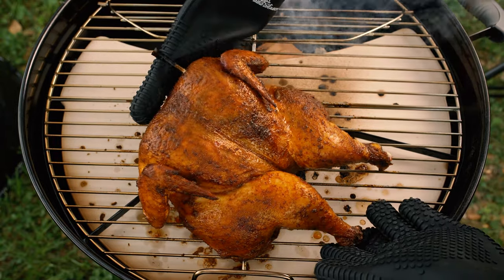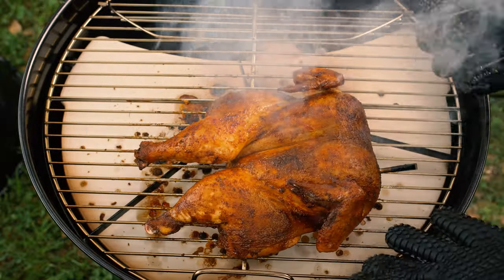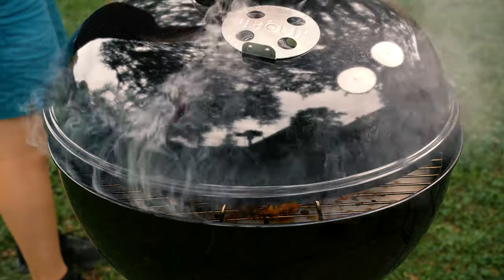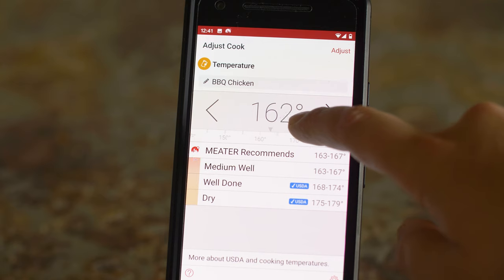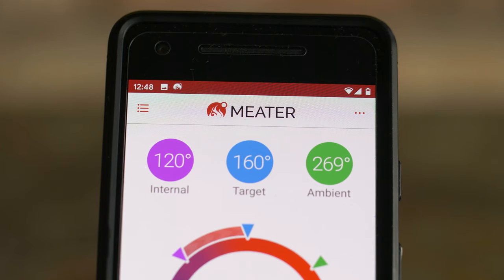We're a little under halfway through the cook, so I'll rotate the chicken for good measure. I'm shooting for 165 degrees internal, but I'll set the alarm for 160 so that I have time to grab what I need to pull it from the grill.